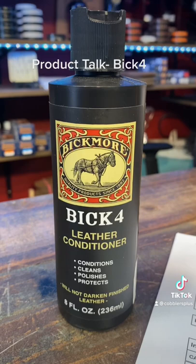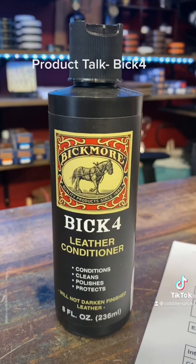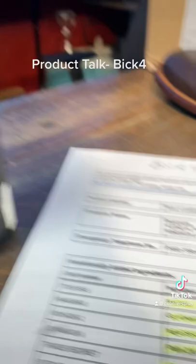This stuff is recommended for footwear, jackets, bags, whatever you might want to use it on. Do keep in mind that this is still a conditioner, so some lighter colored leathers — mainly exotics and soft leathers such as lambskin — may slightly darken, but on regular calfskin, it won't darken the lighter colors.